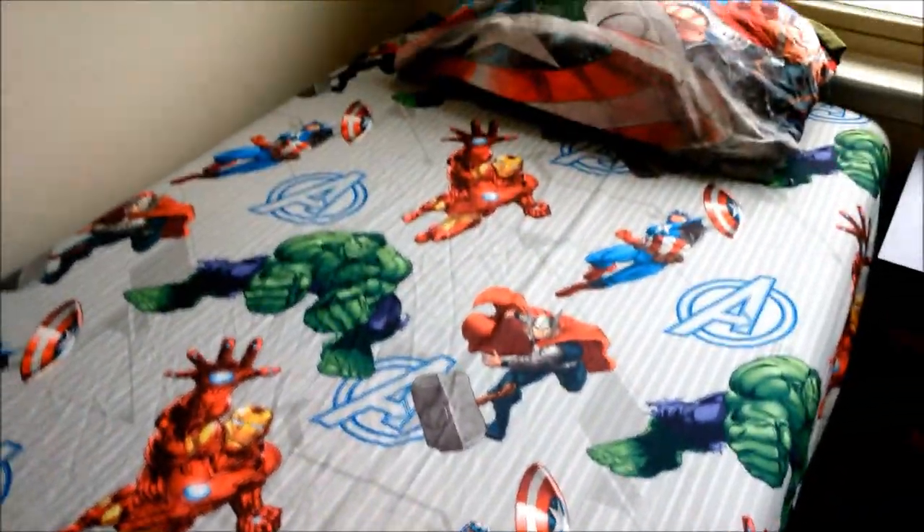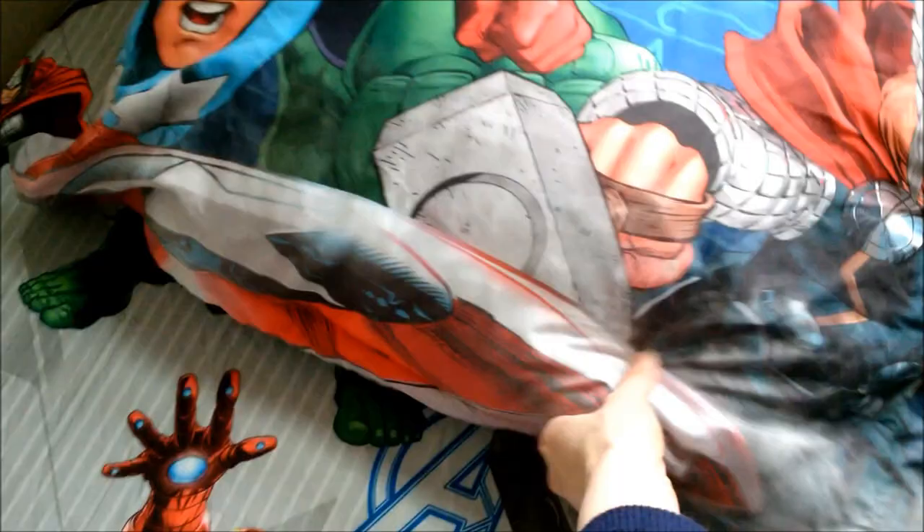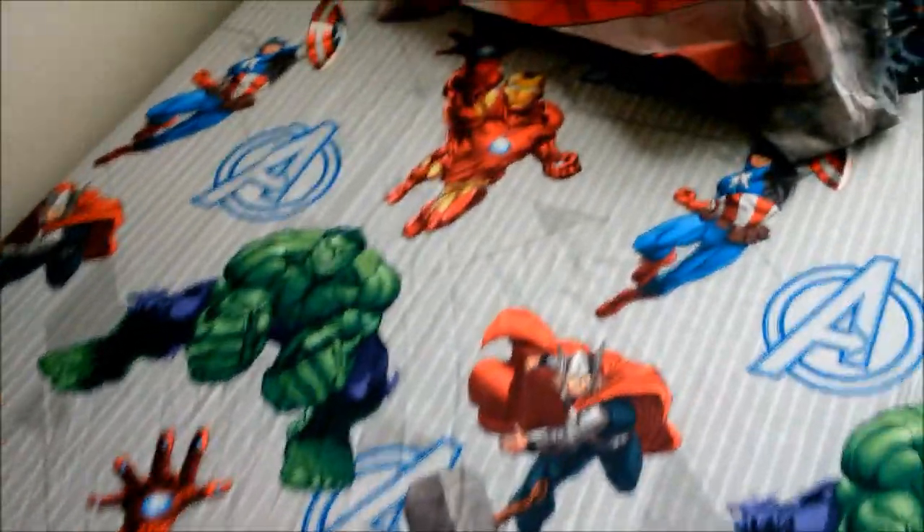This is the fitted sheet. I'm gonna put it on the bed now and share how it looks. So that's the Avengers fitted sheet and the pillowcase. One pillowcase comes with the comforter and another comes with the sheet set. It's pretty nice and soft — you've got all the Avengers characters on the pillowcase.